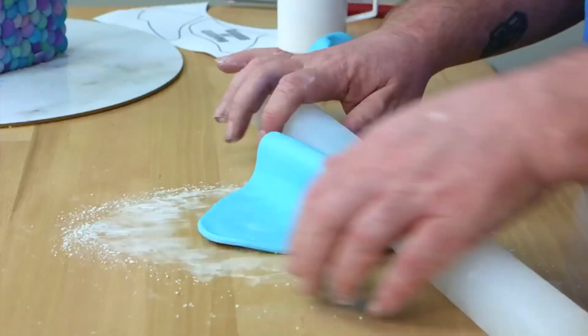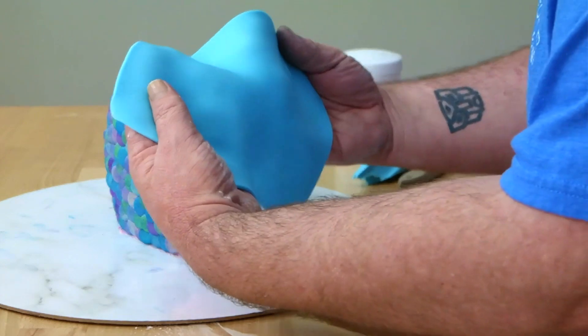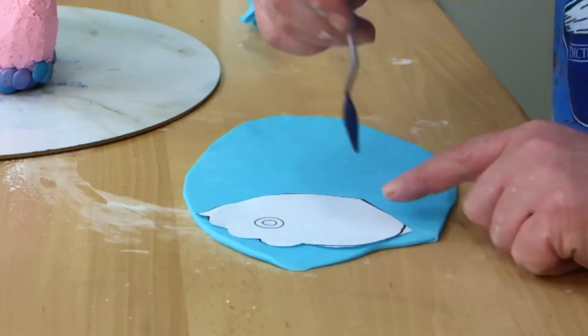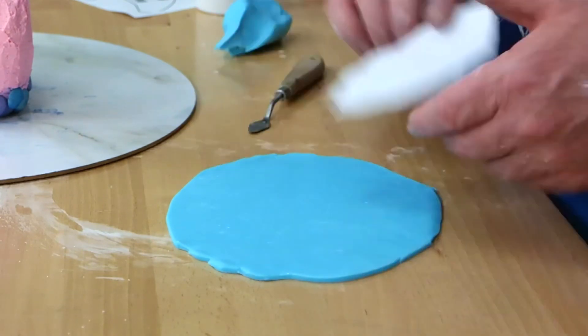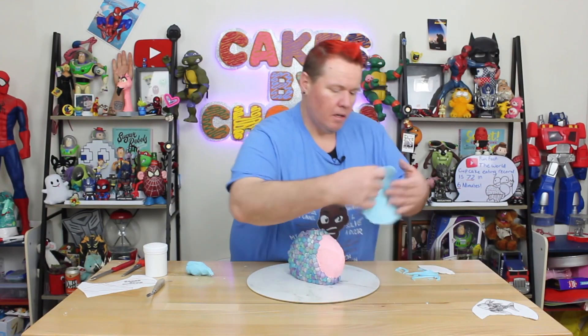We're going to take some light blue fondant, roll out a big circle, then trim out the pattern for each side and wrap that around the face. If it's your first time using fondant, use some cornstarch or corn flour, lay that down, and roll out your fondant with your rolling pin. I'm going to do light blue for the face and the fins. I'm just going to gently pick up my fondant, measure that it's the right width, then put the template on the side and trim around. I know what you're thinking, Alonzo — you can just use a sharp little pointy knife that you peel vegetables with; just be careful not to cut yourself.